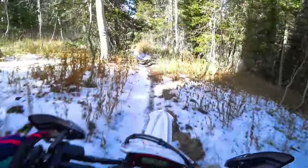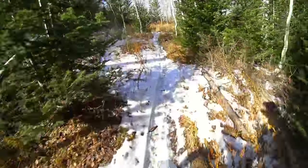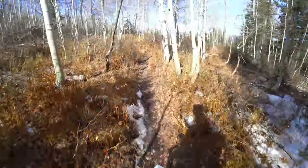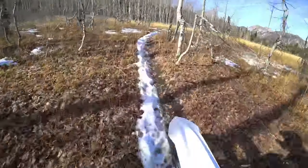Oh — slipped there on a root, got the handlebar dumped down into my rib cage. Kind of knocked the wind out of me just a little bit. Blaming that on the slick conditions.